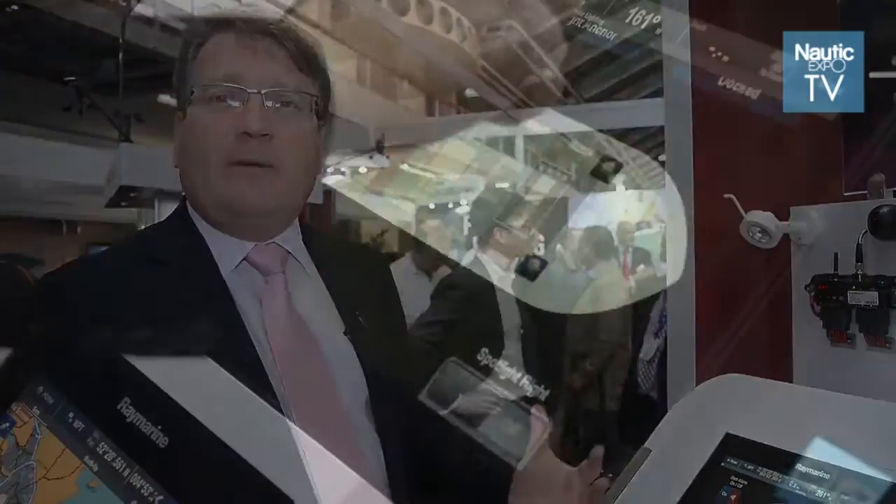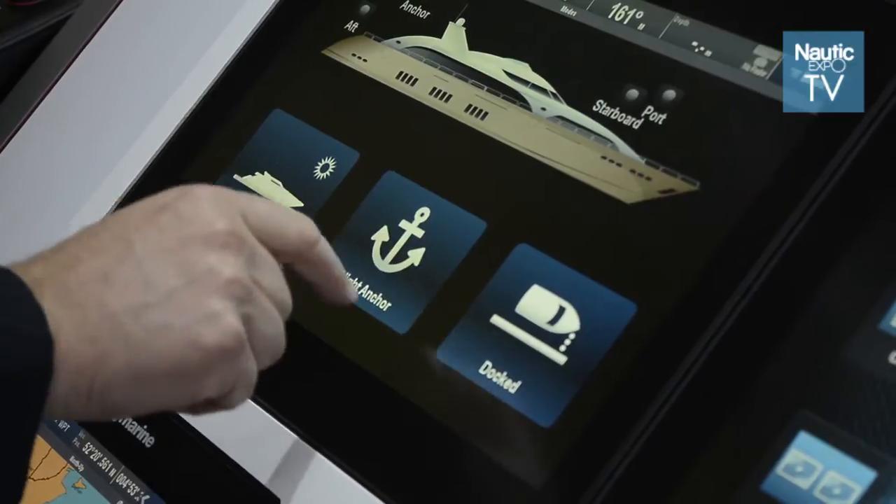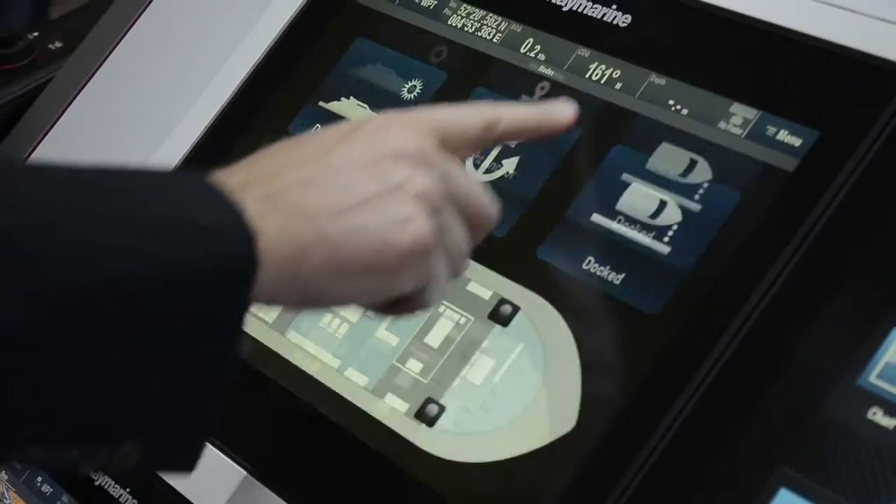A more practical example: if you're in a hot climate, an hour before you get to the boat you might want to switch on the air conditioning so when you get there, everything's nice and comfortable. The system has power coming in at the side, all the switches coming in, and then a standard NEMA 2000 interface that connects into the Raymarine network. It will work standalone, and once connected via NEMA 2000, everything is configurable from the Raymarine screen, making it very easy to use for the customer.